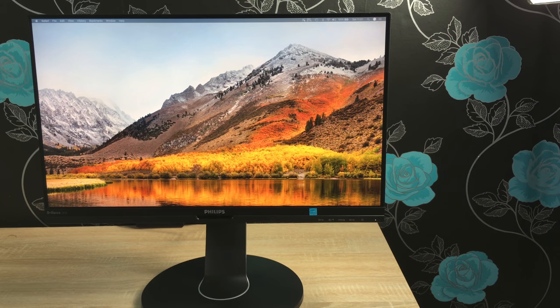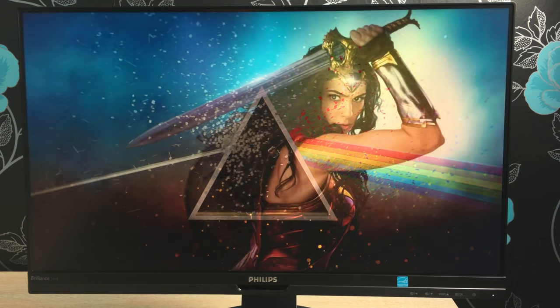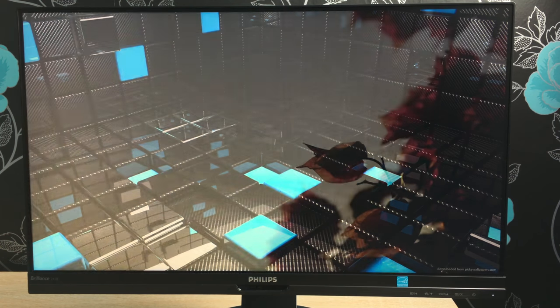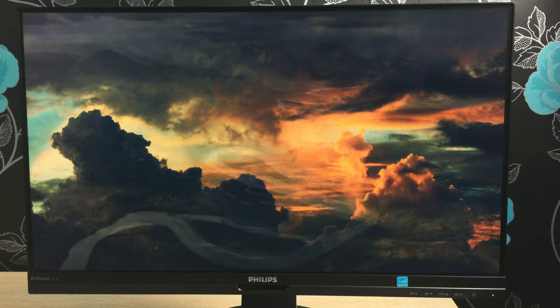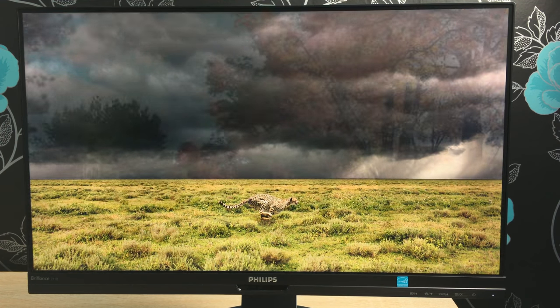Hi everyone, I'm Ricky from Tech Talk and today we're going through the full review of the Philips USB docking LCD monitor. Massive thank you to Philips for sending this out to me to review and test with my media and video editing production throughout the Christmas period. The model number for this monitor is 241-B7-QUPEB. It's from their B-line and the link will be in the description, but I want to give you my opinion and some key facts before you go and purchase.